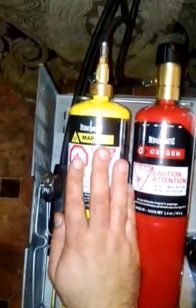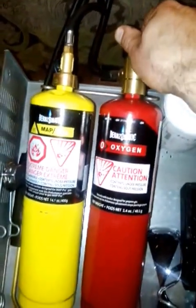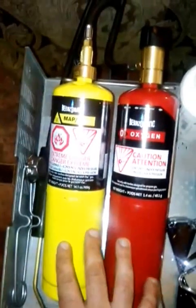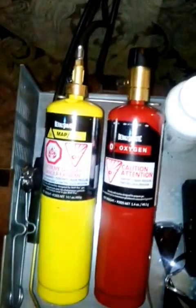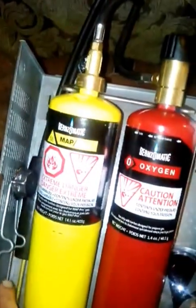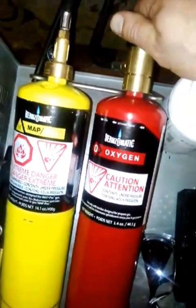Once the map gas is on at a very low flame, then you can introduce the oxygen. If for whatever reason the flame goes out and you have the oxygen on, always turn the oxygen off first and then turn off your map gas. To repeat: when lighting, always slightly open the valve for the map gas, light it, and after it's lit, introduce the oxygen very slowly.